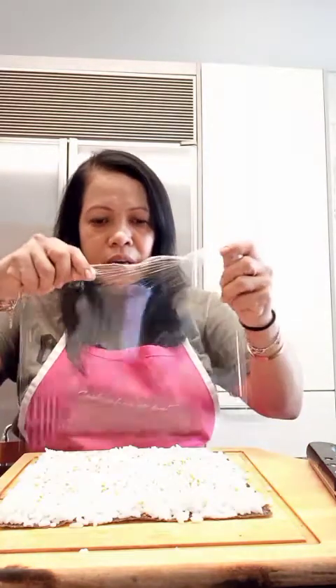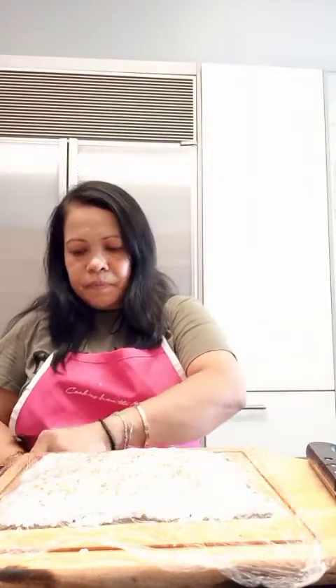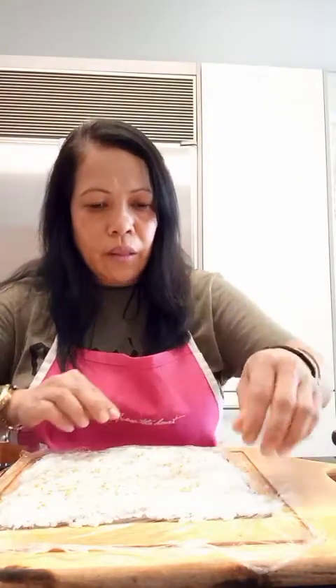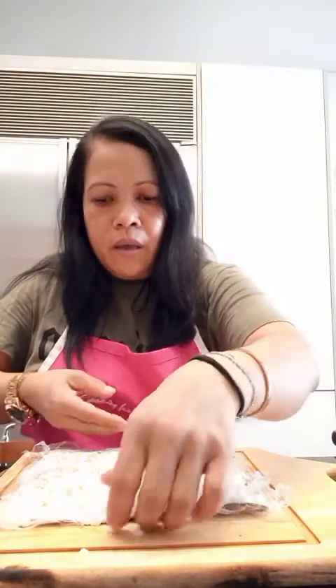I have here my cling film. I cover the top of the rice with the cling film.